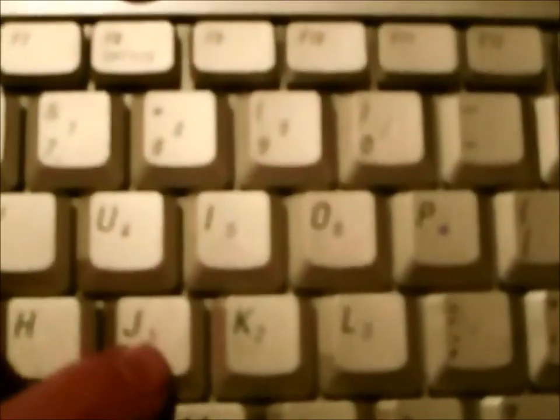This keyboard does have kind of a number pad — the numbers are blue: seven, eight, nine, U, I, O, J, K, L, and M, and the greater-than sign or period. That goes with the function button. What you've got to do is press and hold Function and Alt, and then for the ì it's 1, 4, 1. Now if you want to make the aa, it's 1, 3, 2.